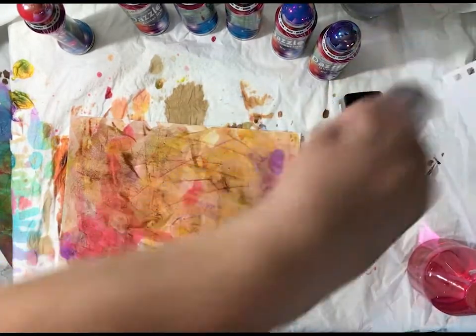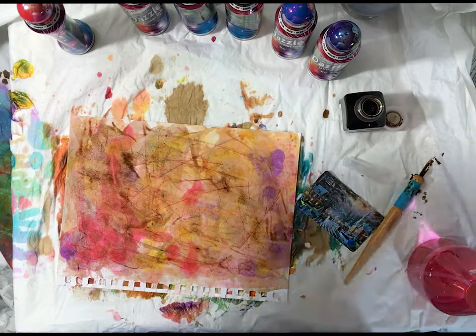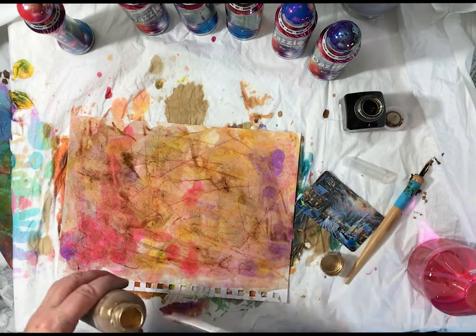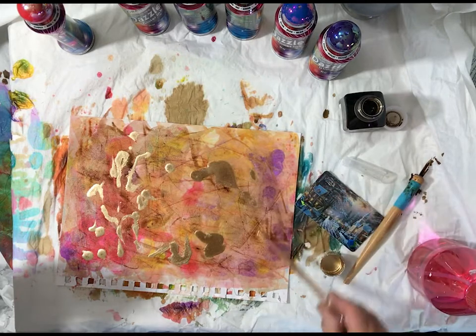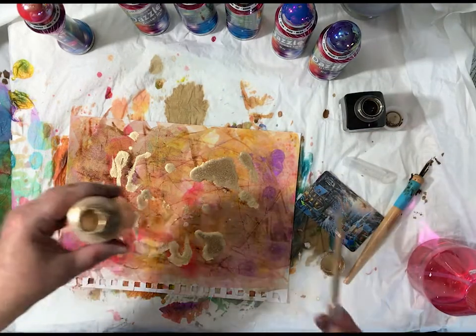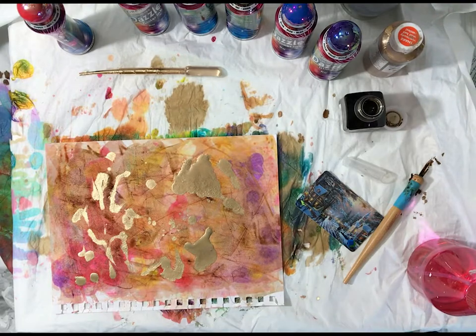Let me see if I can get some patina or Piñata ink in here. Shake it up, and I'm just going to put some in here with a pipette and see what happens. It's kind of going in its own direction, it does its own thing. I have a cool little portable airbrush — let me try that and see what I can do.